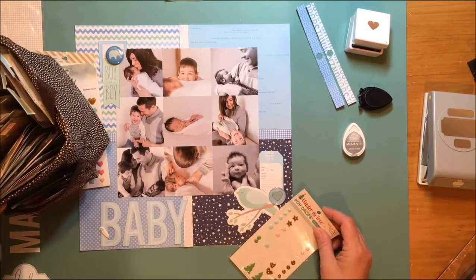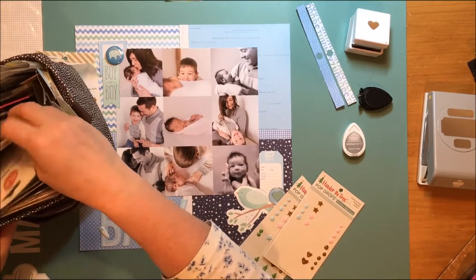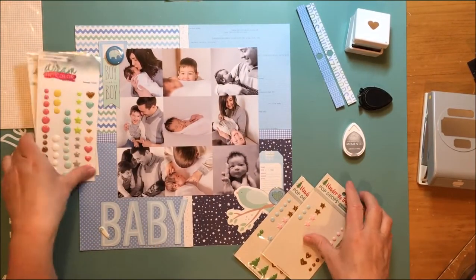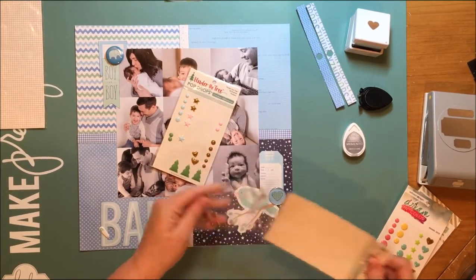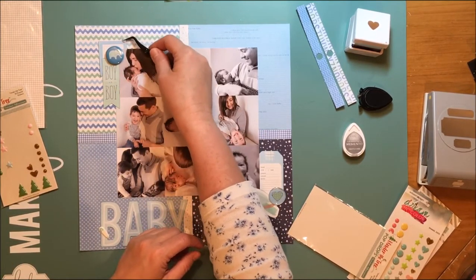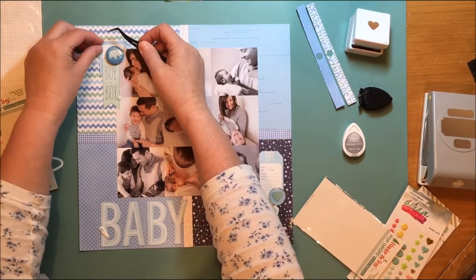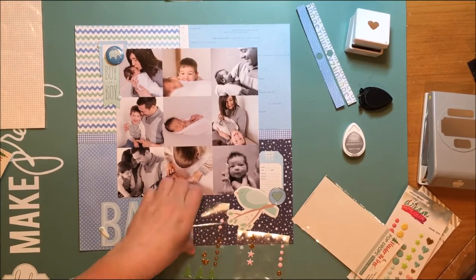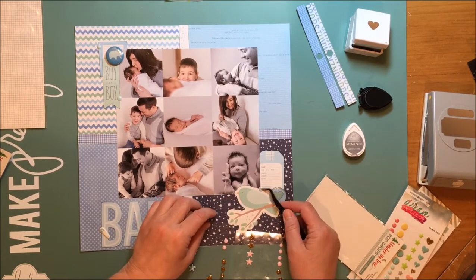I pulled out a couple of things — some from Webster's Pages, and then I found these October Afternoon Pop Drops from the Under the Tree collection. There are less than full sheets left, but I could use those. I was also looking for a minty green, and I thought I might use some green from one of the Webster's Pages collections, but I end up only using the blue Pop Drops. I actually use quite a few of them, and I'm using my Cutter Bee tweezers to get them on the page because they're easy to place that way.